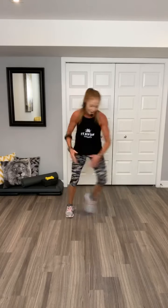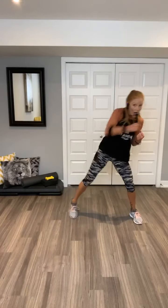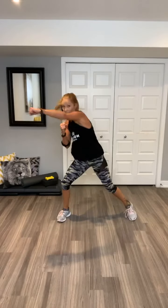Bob and weave, bob and weave. Jacks. Kick and low. Four, three, two. Bob and weave. Go jacks. Bob and weave. Lower option. Go jacks. Bob and weave. Bob and weave, bob and weave, low jacks. Do it again. Bob and weave. Jacks. Bob and weave.